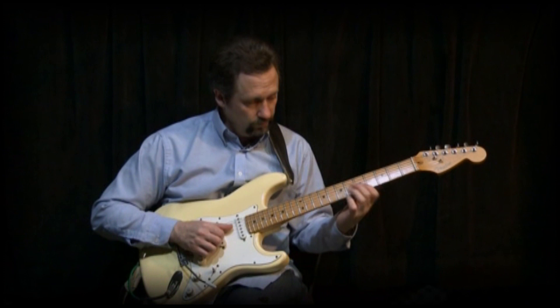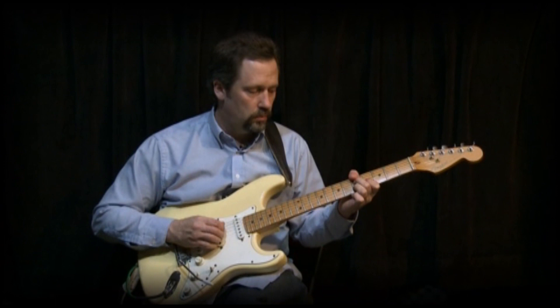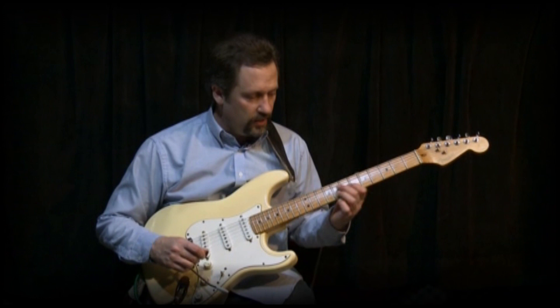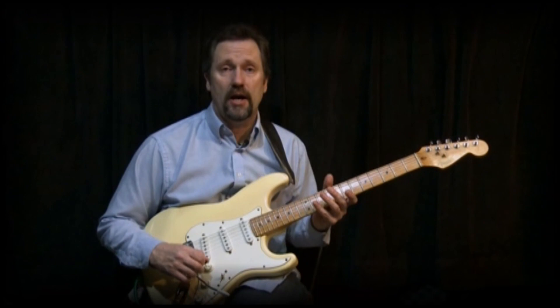And they work quite nicely together. Let's hear how that sounds against our backing track, so you can get an idea of how effective these chords are and how wonderful they sound in this context. Let's get our backing track.